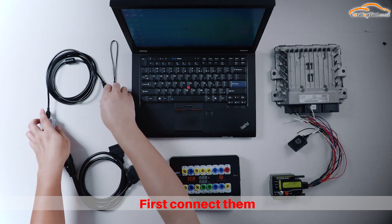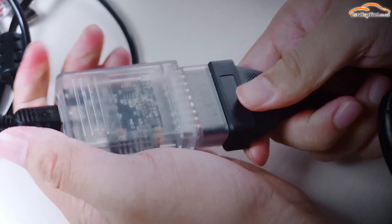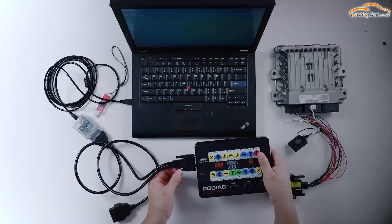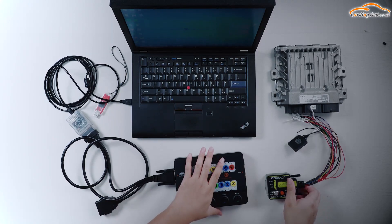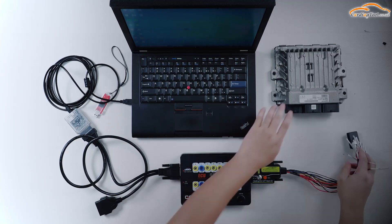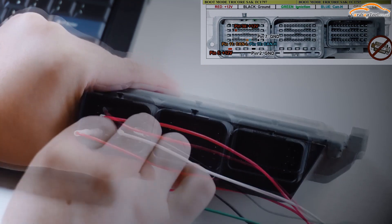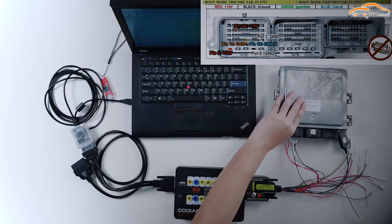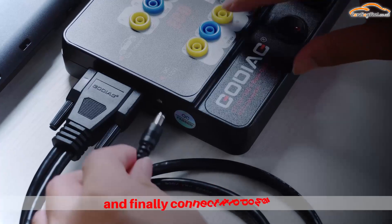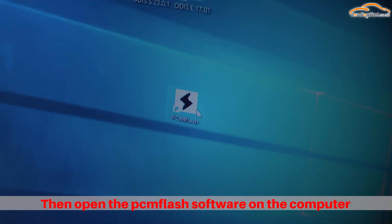First, connect them. Plug the dongle into the computer, and finally connect it to power. Then open the PAMFlash software on the computer.